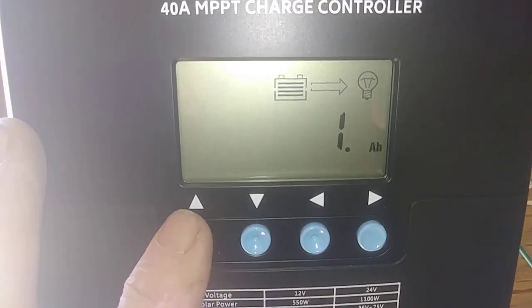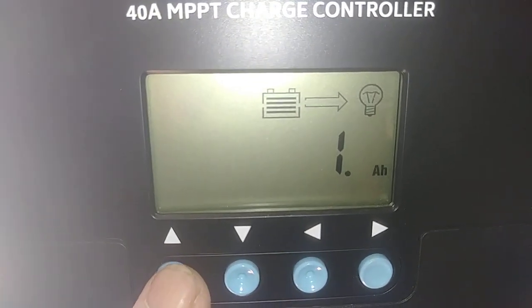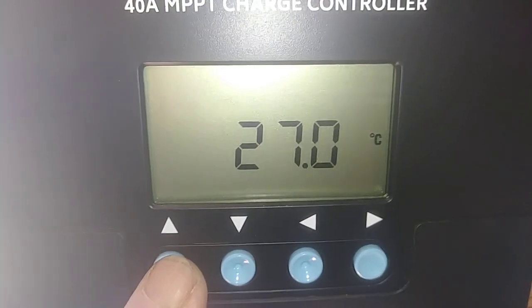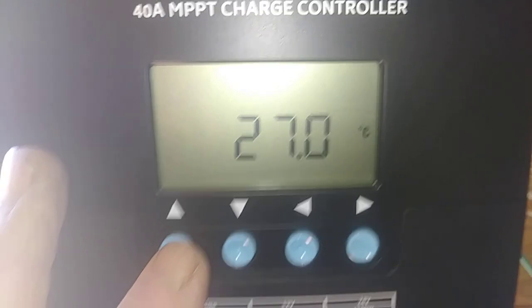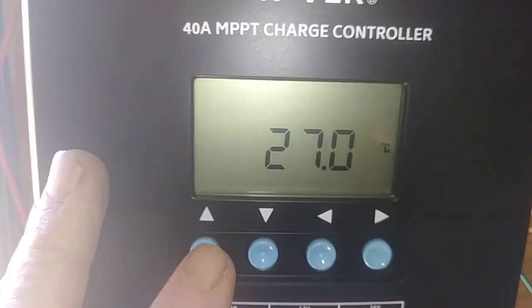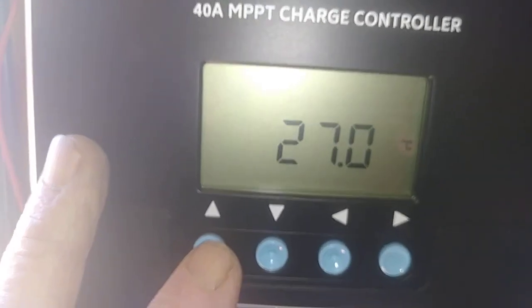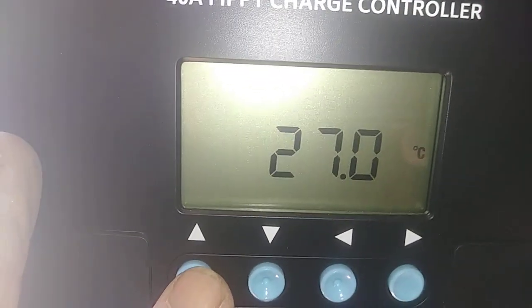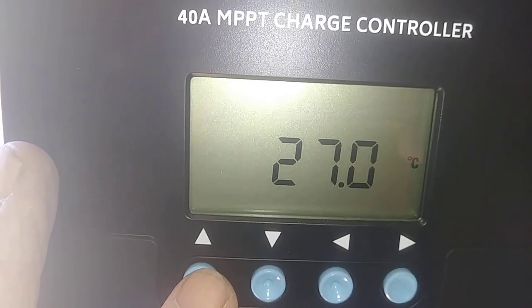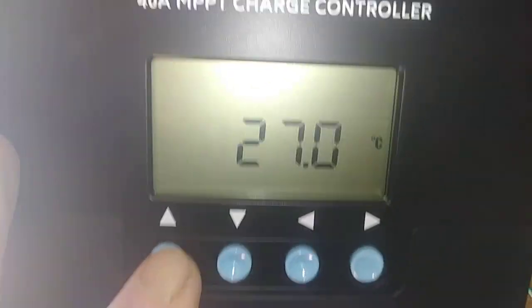5 amp hour. 1 amp hour. And this is going to be the temperature of your battery. This is in Celsius. I wish they would have done these two parameters to where you could change between Celsius and Fahrenheit.